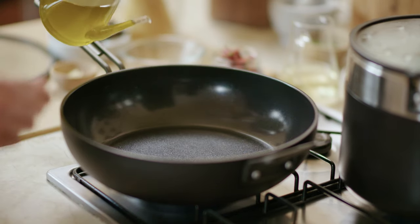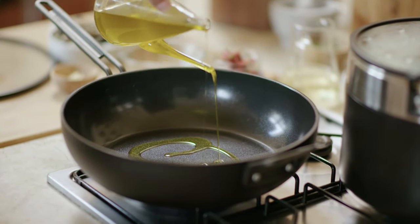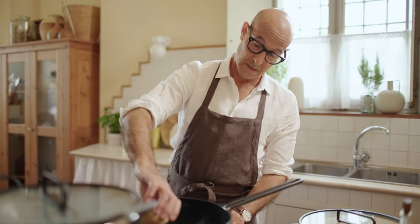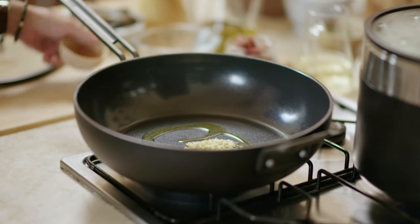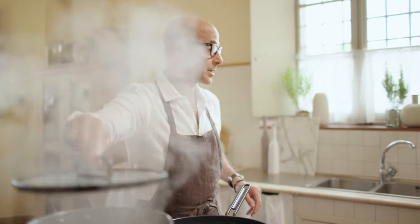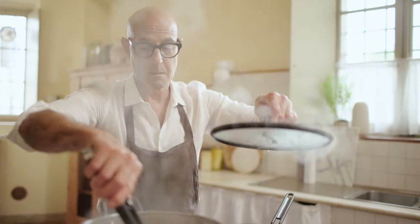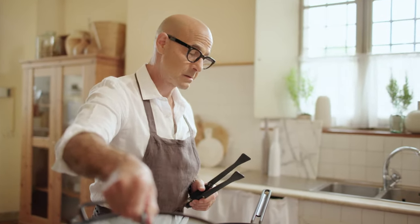A little bit of olive oil. One of the only times I ever use finely chopped garlic is in this dish. You really want that to cook down and emulsify, not burn. Now the pasta is going to go in, boiling away 9 to 12 minutes depending upon the kind of pasta.